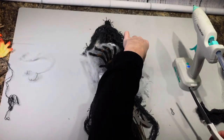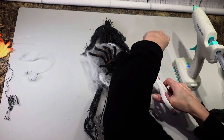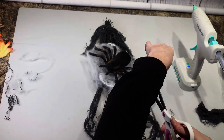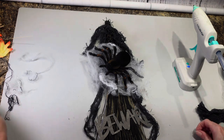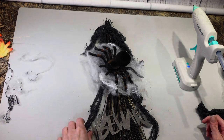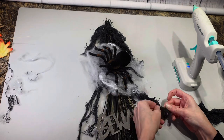Just so you know, not every craft turns out perfect. Sometimes you have a really great idea and it just doesn't turn out all right. I mean, I'm not saying this is bad — it's just not as cool as I thought it was going to look.